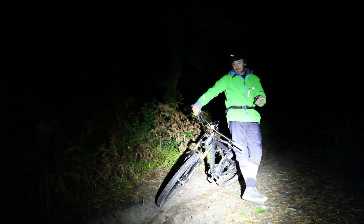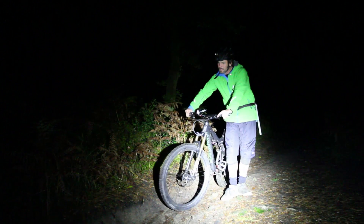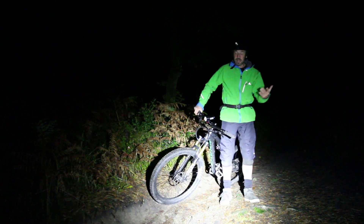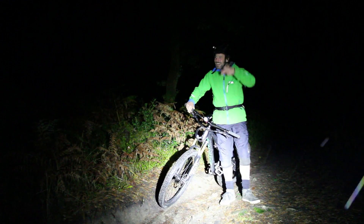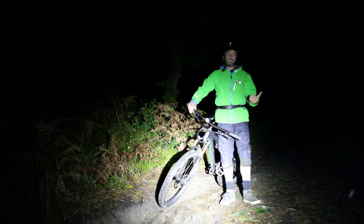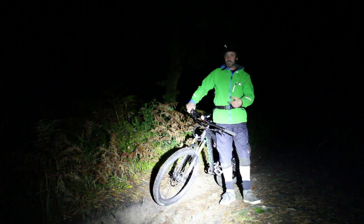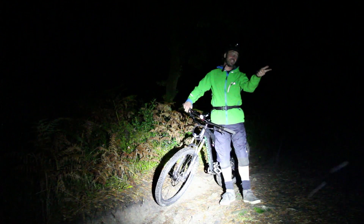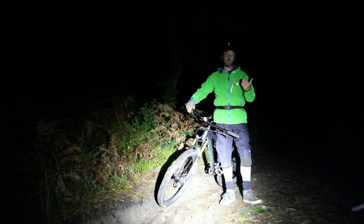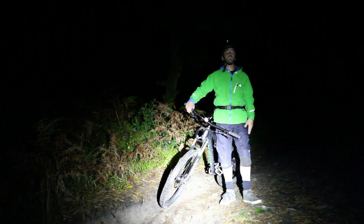We know from previous articles that we want to be looking through corners to the exit point. With the light on the bars, you're behind the game - watching where the bike is going rather than telling it where to go. Whereas with a helmet-mounted light, as you look through the corner it doesn't matter what the bike is pointing; it's you choosing where the beam goes. Having it on your head lets you stay one step ahead, looking and seeing further down the trail to the exit point.